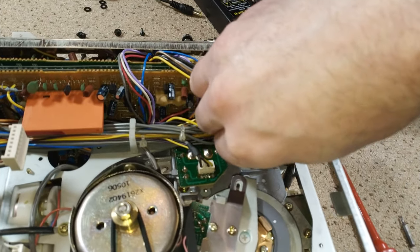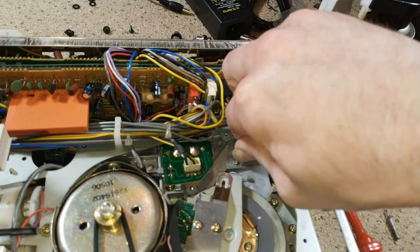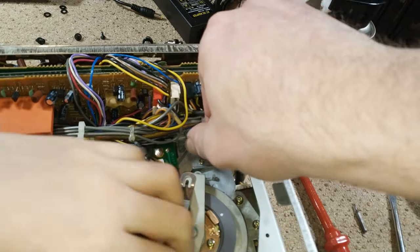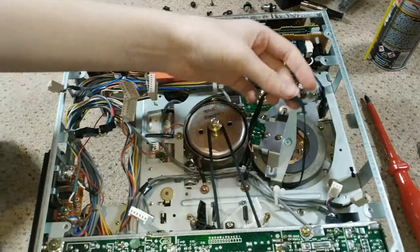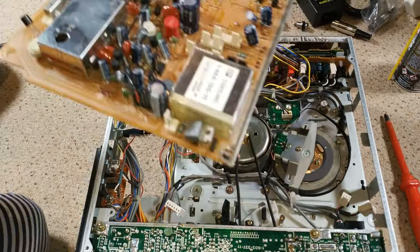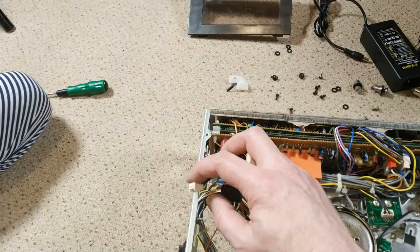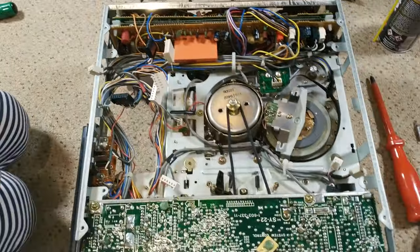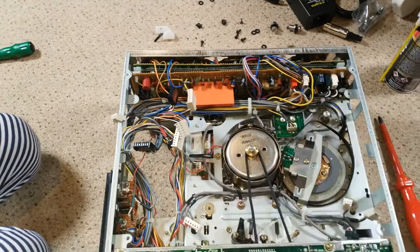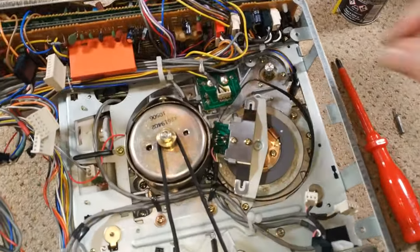It's still really stiff, but it wasn't moving at all at first — so it's an improvement. What's quite nice is that, as with most Sony stuff — we've removed the board on top now — the connectors are all unique and detachable. So you don't have to worry about labelling them. It's one thing I really like about Sony stuff.